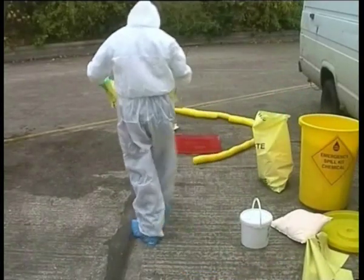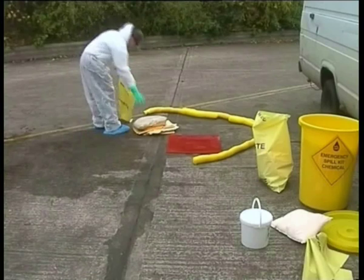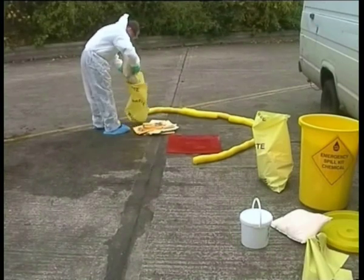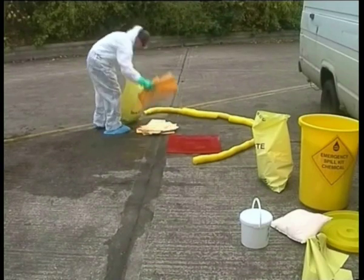And finally, it could be that a procedural change may stop a future spill. For example, a truck may have knocked a valve causing a spill, so by rerouting the trucks or by moving the valve, the risk can be eliminated.